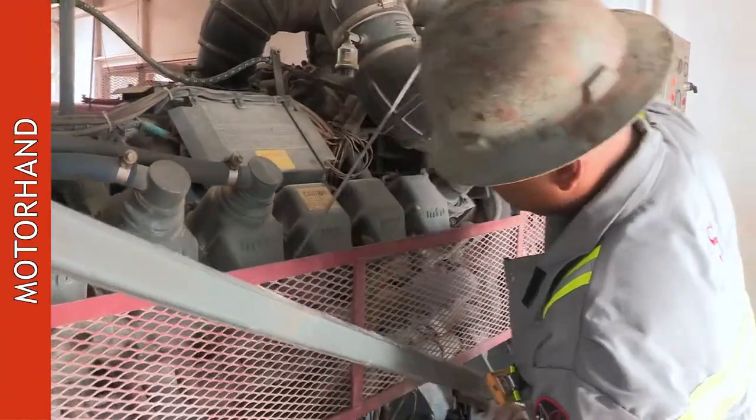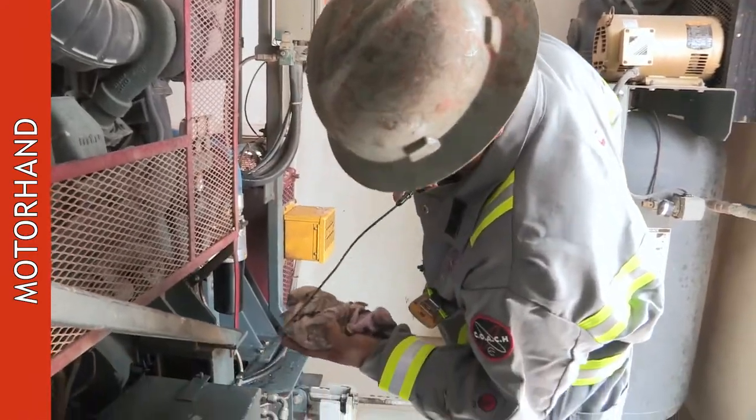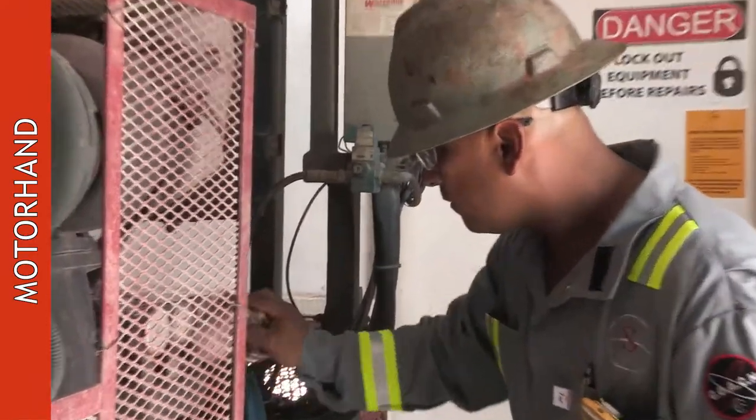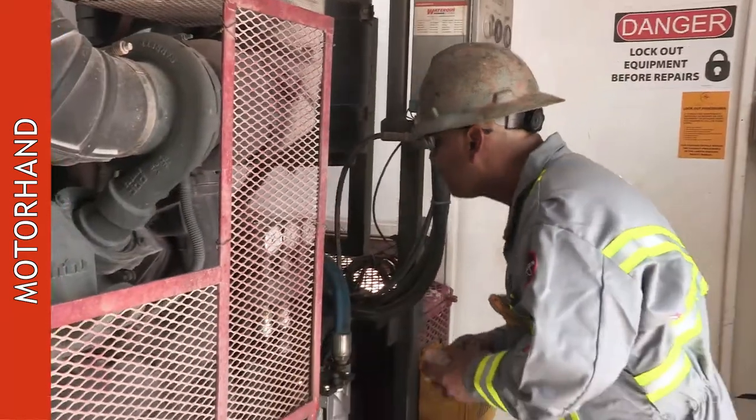Next, you'll have a motor hand. The motor hand is the guy who'll change the oils and take care of your motors. He'll assist the derrick hand if the derrick hand has a problem going and needs something done quick.